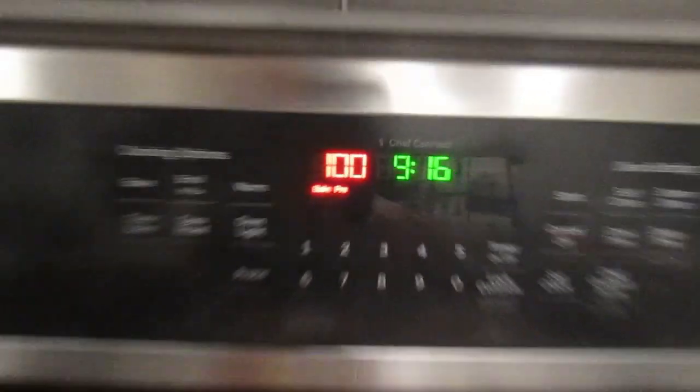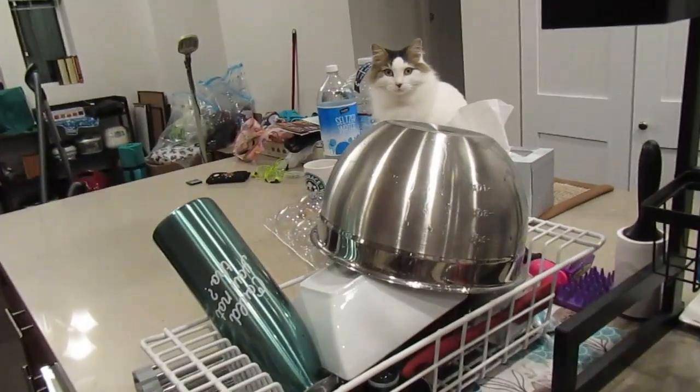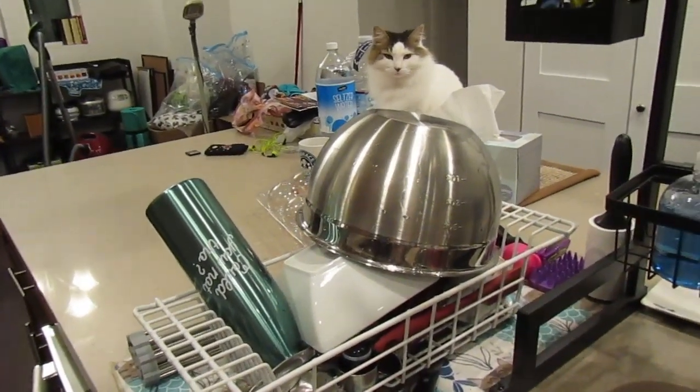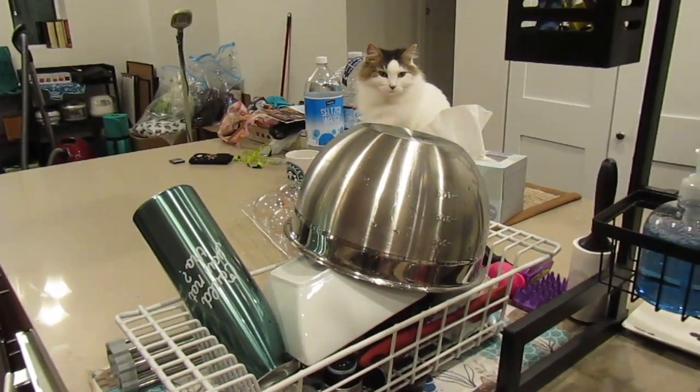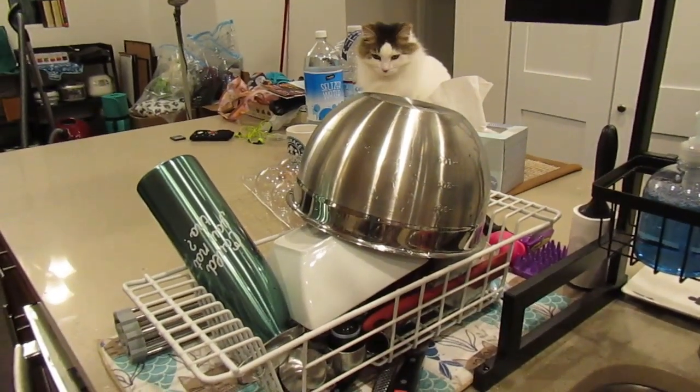This is taking forever. Yes, I am cooking at 9:16 at night. Anyway, while we're waiting on those — look, I did the dishes like a good roommate. Hi Dottie, we love you too. Just stay over there, okay? This is not for you.